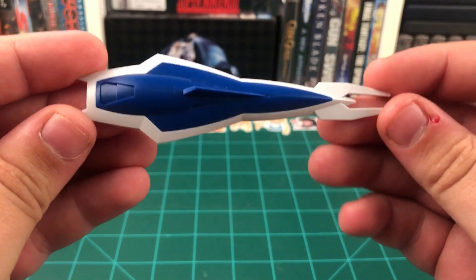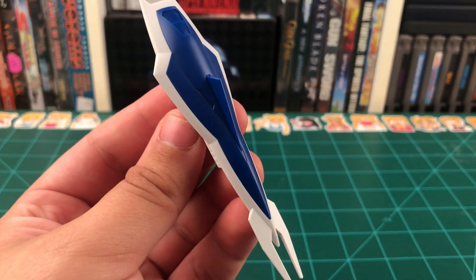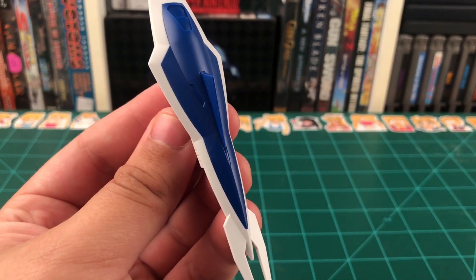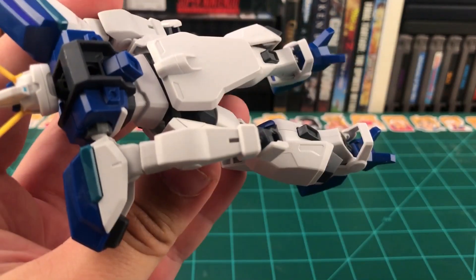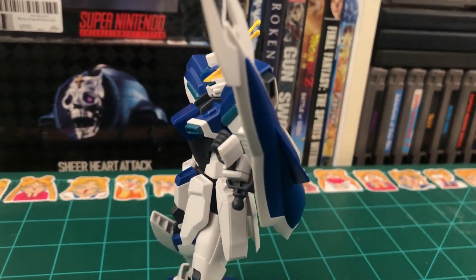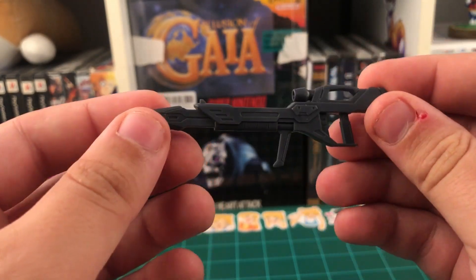Up next we have the shield. Giving it a full flip around, we can see there's some nice detail on the inside. This little fin on the front side does require a yellow sticker to be color accurate, but I'm not touching that with a 10-foot pole. We get a nice little gray connector peg that can be plugged into the shield in one of four ways, and to connect it to the arm, all you have to do is plug it into that little slot. And this is what the Windham will look like with his shield equipped.